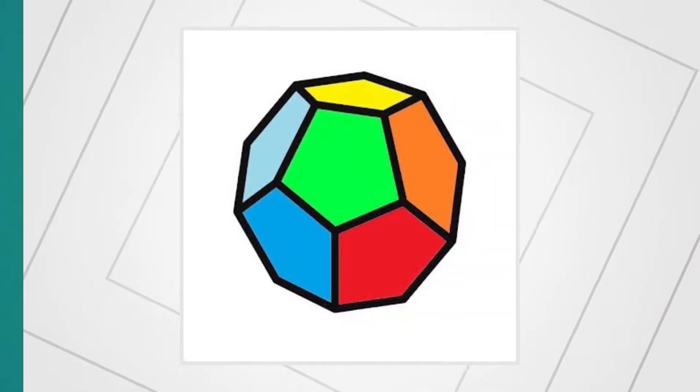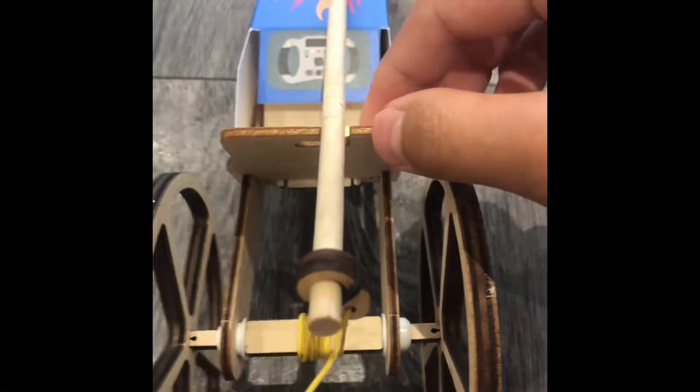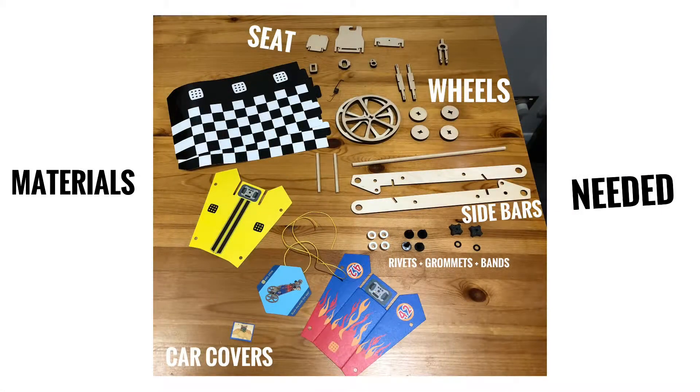Welcome back again to the Optics. Today we are going to assemble a mousetrap car. It is a mini wooden car that uses a spring to accelerate without using any energy. In the assembly we are going to be using these materials.